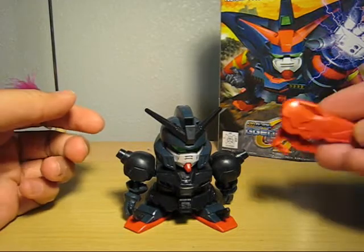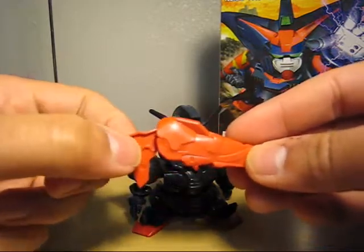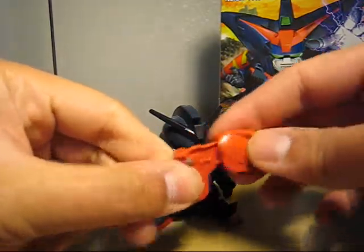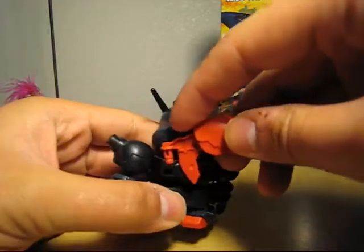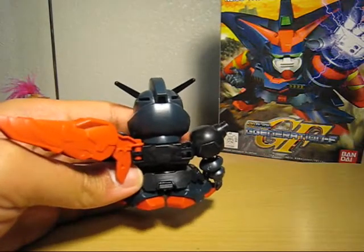Why don't we attach the wings, or binders. Here's one of the wings — it's connected with this piece right here and sandwiched by these two pieces. No polycaps. It touches right there and it's quite secure.